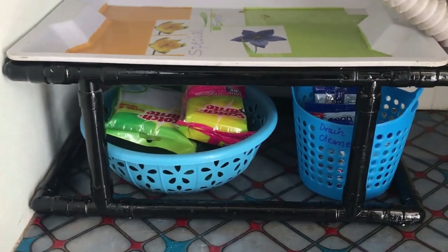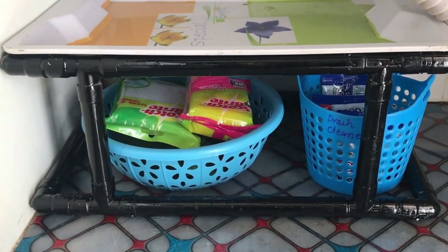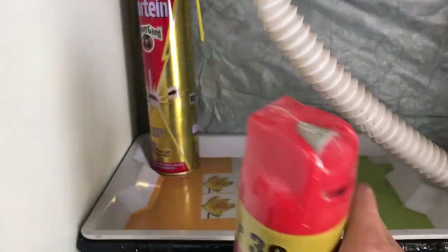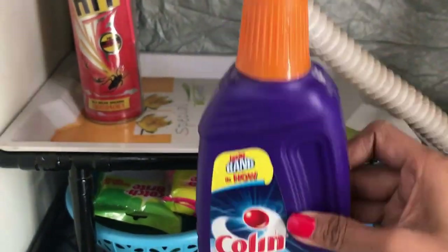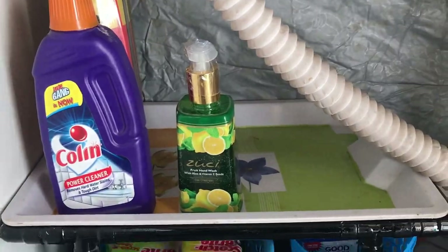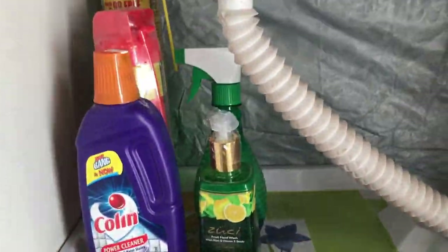So this is how I organized the area below the locker stand and used it quite efficiently. If you don't have huge space, you can stack your things up and down and fit so many things in this small area. Above the tray, I'm keeping all my new stuff like colin, glass cleaner, mottin, and DIY tap cleaners, etc.